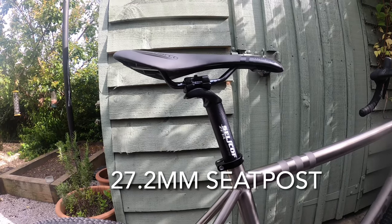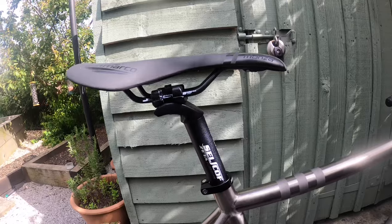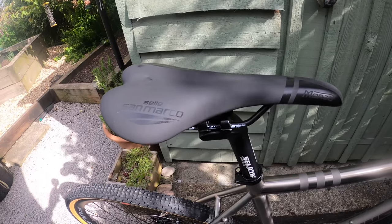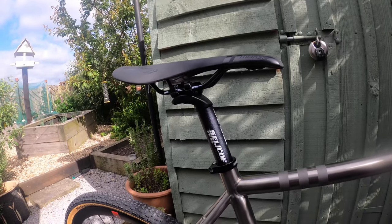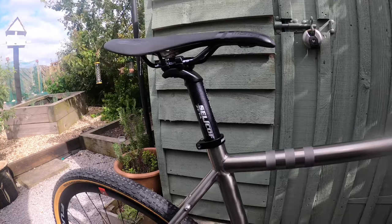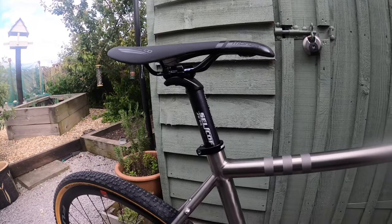The seatpost is the stock Selcof Zeta alloy seatpost at 27.2mm diameter, fixed with a bolt-on clamp. The saddle I chose from the two options is the Selle San Marco Monza — the 142mm width version rather than the 135mm, for a bit more support. I do have another saddle and seatpost from my last bike to swap in, but I haven't ridden this bike yet so I'll give it a go first. I also like that the Monza ties in with the black and titanium colour scheme, whereas my other saddle is white.